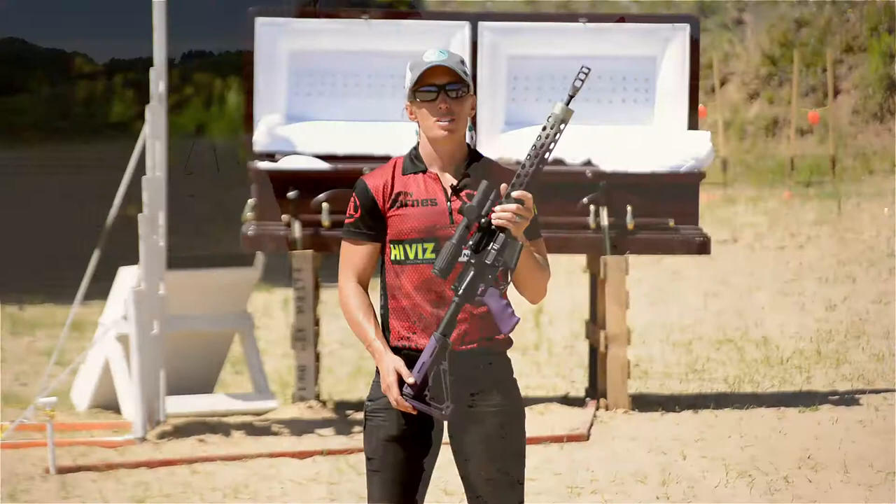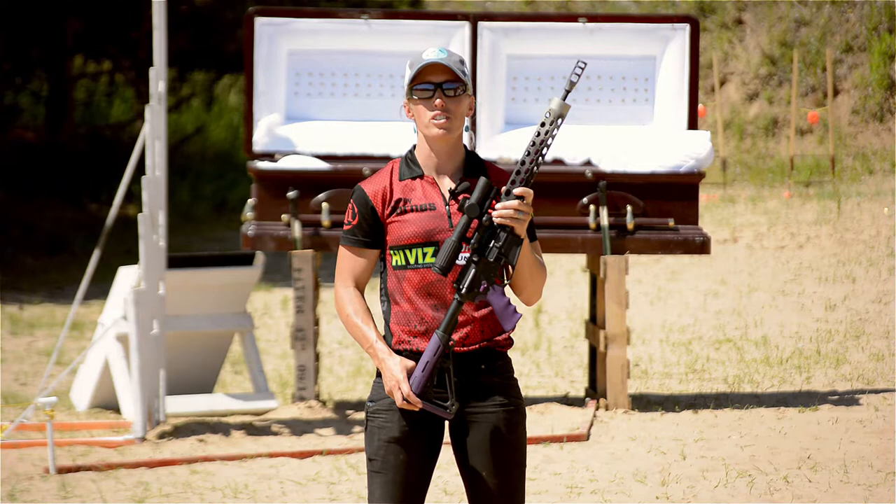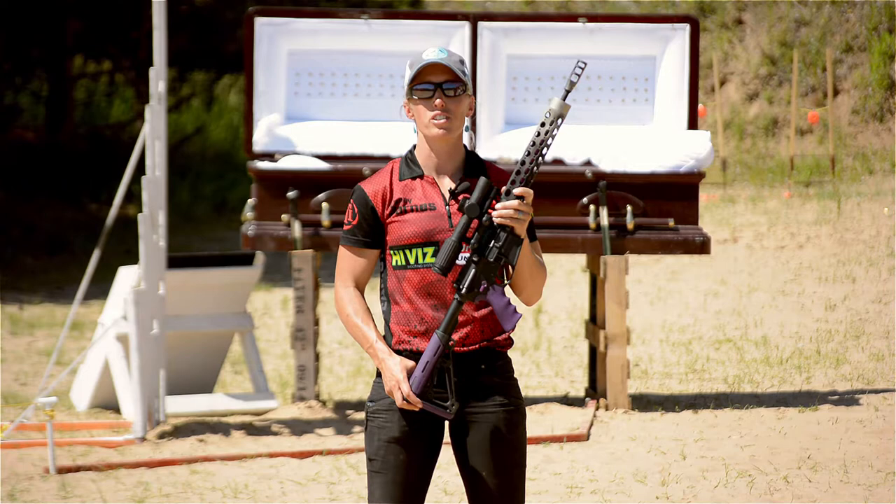Once again, this is Lanny Barnes wrapping things up here at the Nordic Vortex Tri-Gun Match with JP Enterprises and their new Ladies Ultralight Rifle.